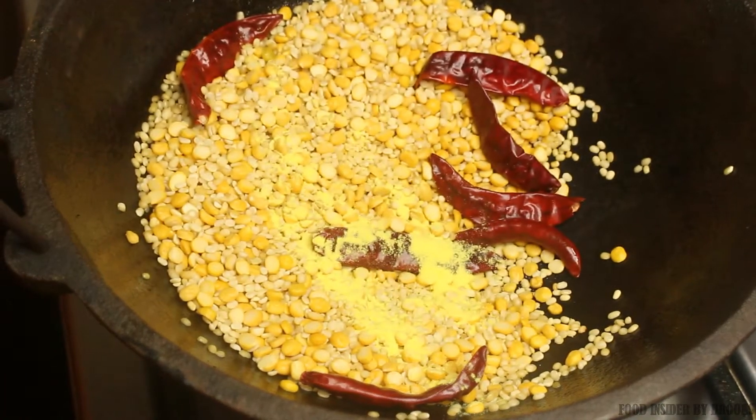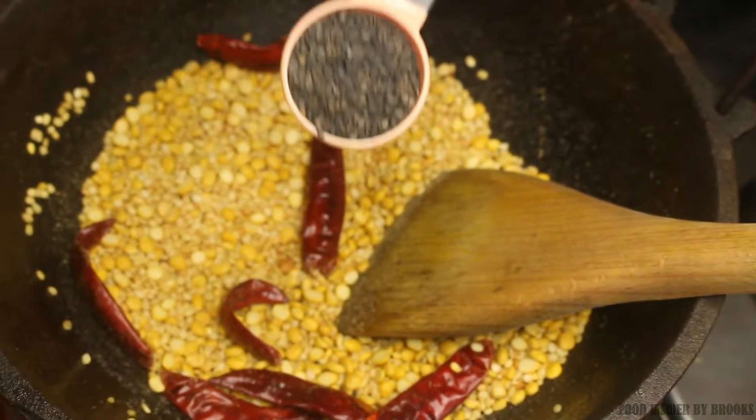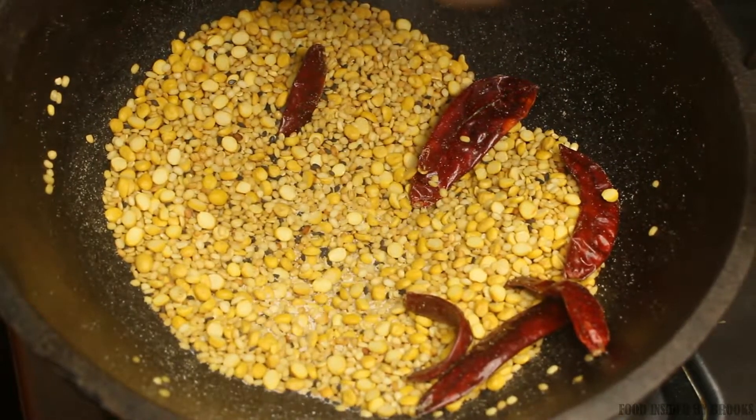Once these ingredients are slightly roasted, add one tablespoon of black sesame seeds — this is also completely optional. Add salt according to your taste.